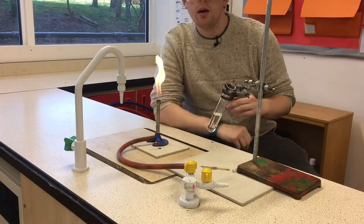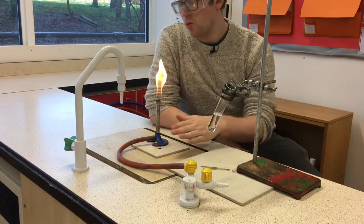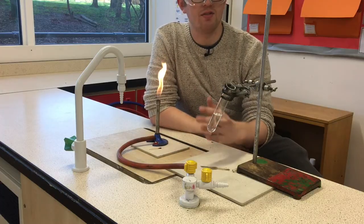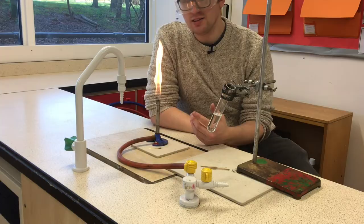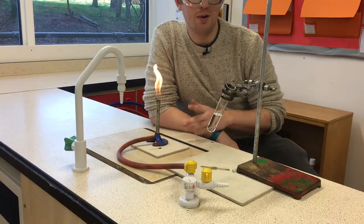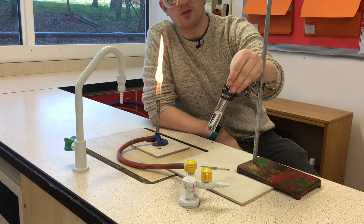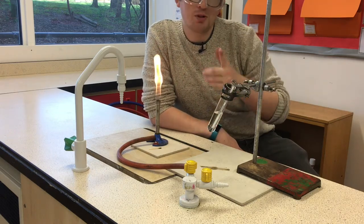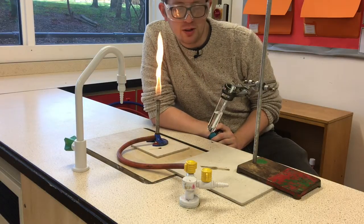Now it's time for our experiment proper. I've got a second heat proof mat — the bunsen burner stays on one and the burning crisps go on the other. Very often when I see people do this experiment they have the bunsen burner right next to it, and I'm thinking, well how much of that heat is going into the water via the bunsen burner and not the food? First thing is to measure the temperature of the water — I'm going to put the thermometer in and leave it there. It's important to write that down, otherwise you won't be able to measure the temperature change — this step is very often forgotten.